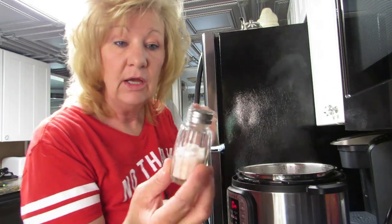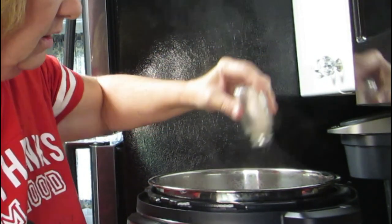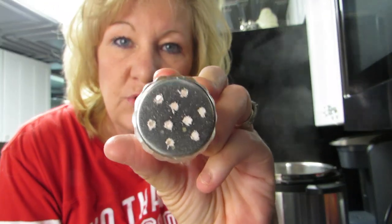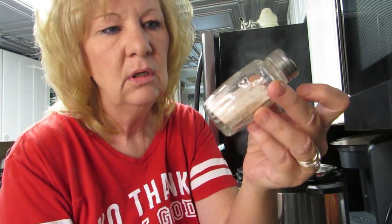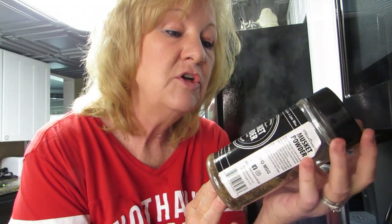While this is sautéing, I'm gonna add some pink salt — that's better for you, it doesn't have all the iodines. Just a little, not a whole lot. And of course now the little holes are clogged. Somebody took the rice from the bottom of the shaker. I'll add some musket powder to this — you guys know I love musket powder.